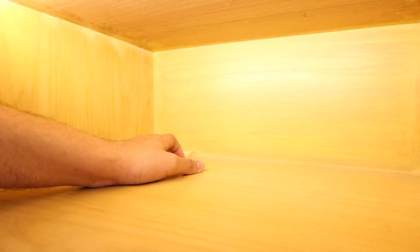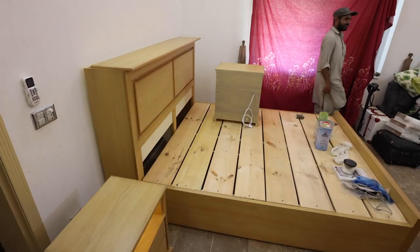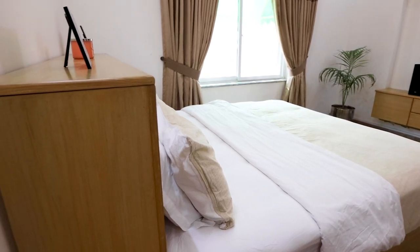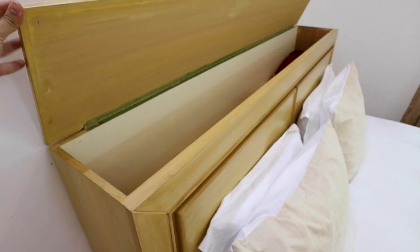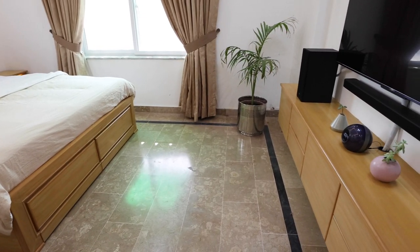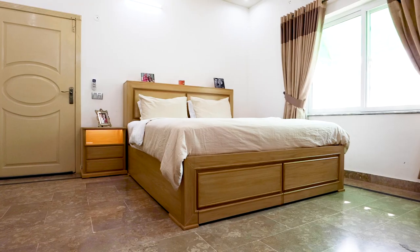We turned our side table into a night lamp by adding LED lights in this area. The polish of the furniture is matte finish because both of us like all things matte. It was very hard for us to organize everything before, but with this furniture our storage issues are finished. So far we are very satisfied with our design choices.